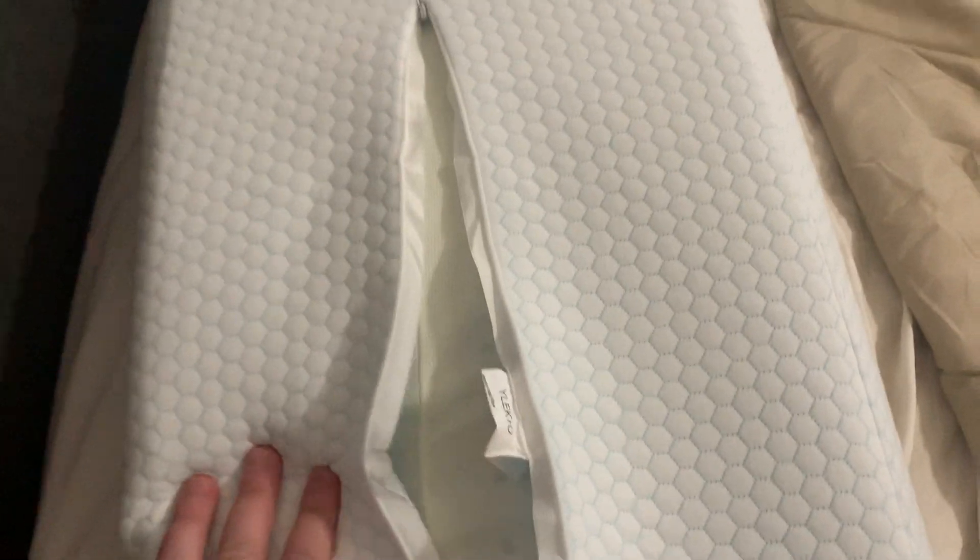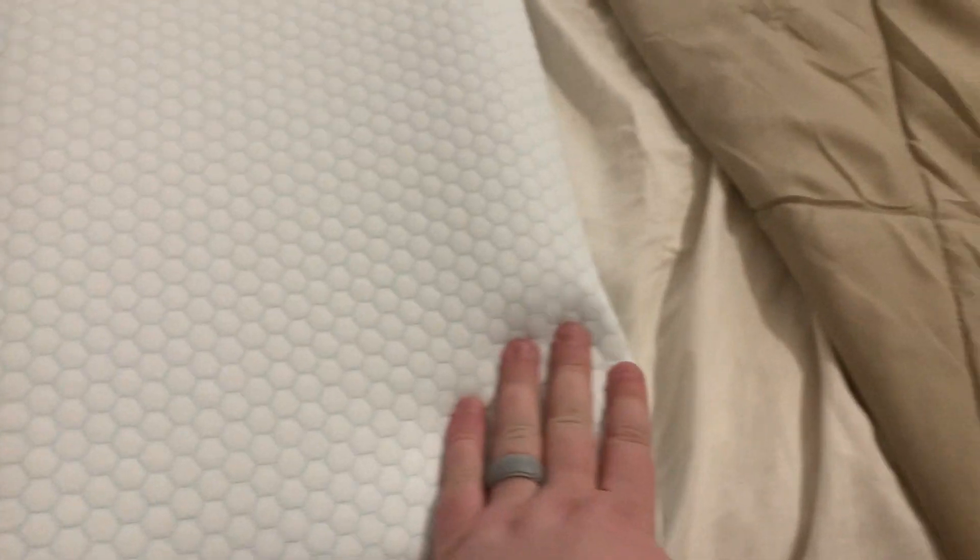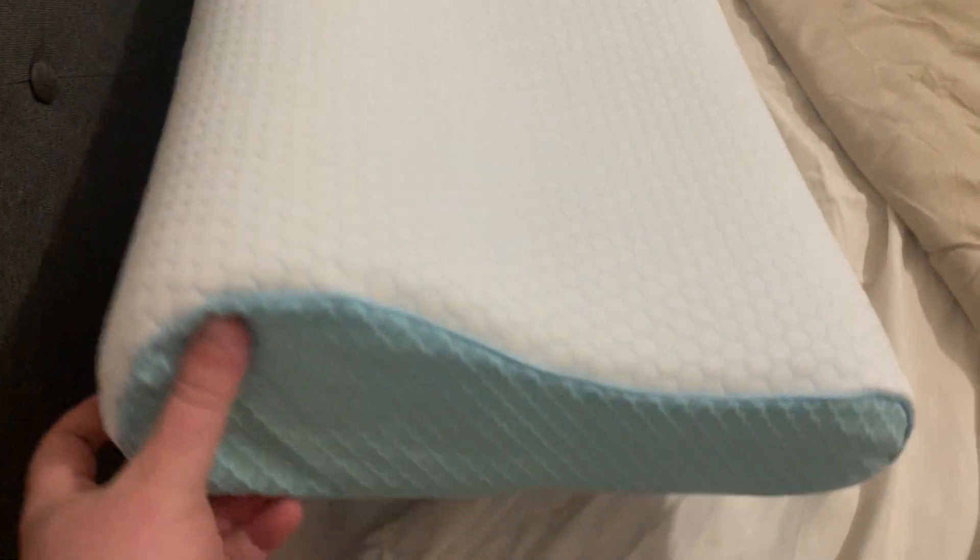You can throw the cover in the washer — it shows you the washing instructions for the cover. Then you throw a pillowcase over it or whatever you'd like. Overall it does a great job. I like the fact that there are two different settings or ways you can use it — a lower one or a higher one — to add that extra support. Overall it does a great job.